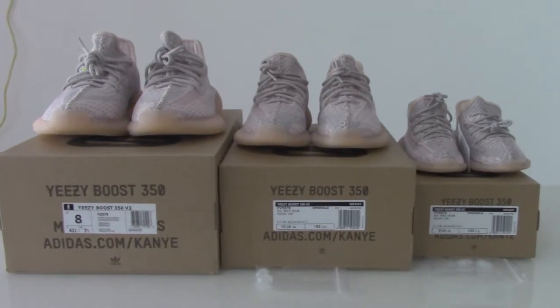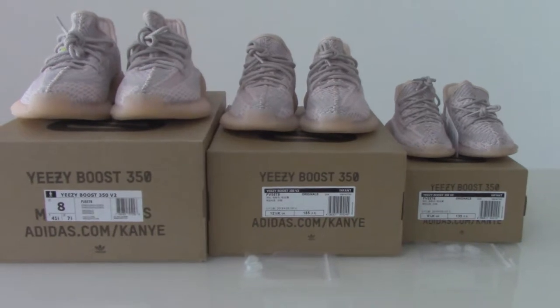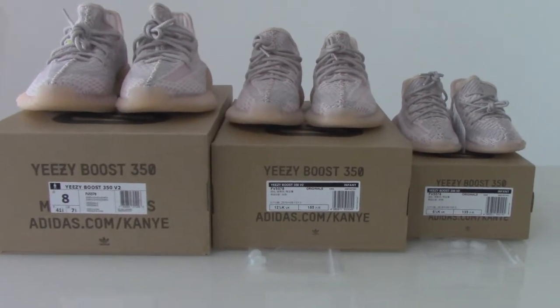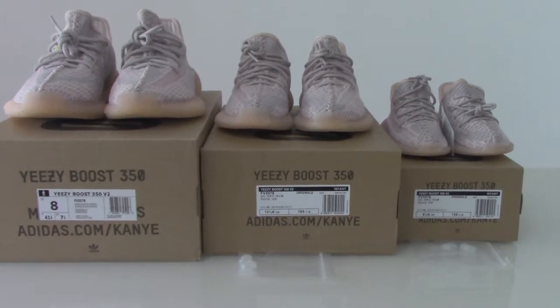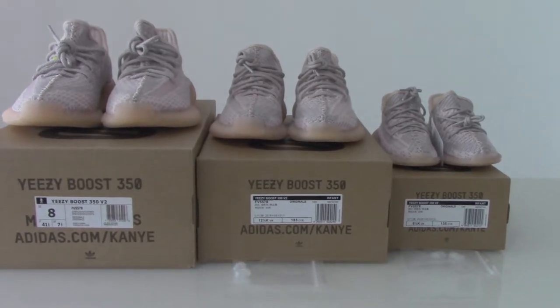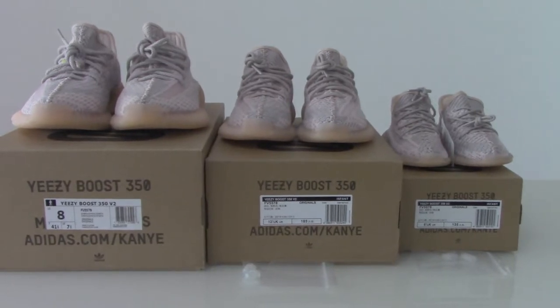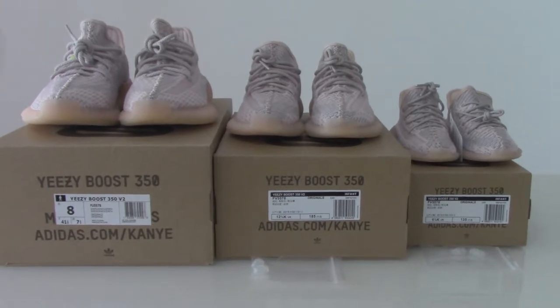What's up? Welcome to my channel. You can share 3 pairs — the Yeezy 350V2. For all these pairs, they are non-reflective. I just got the case size and the infant size here. I'll just take all 3 pairs to make a short video for you. You can take them as a family group.